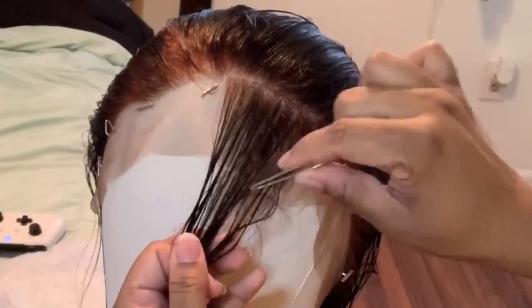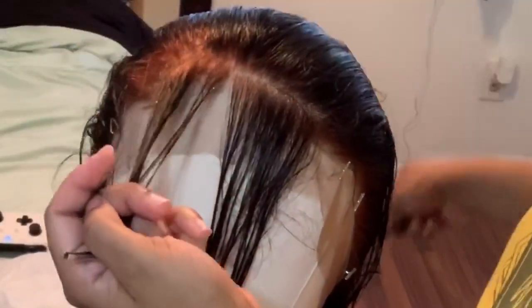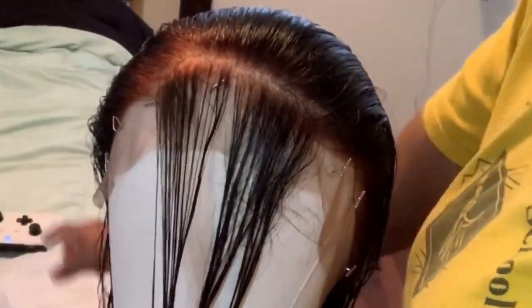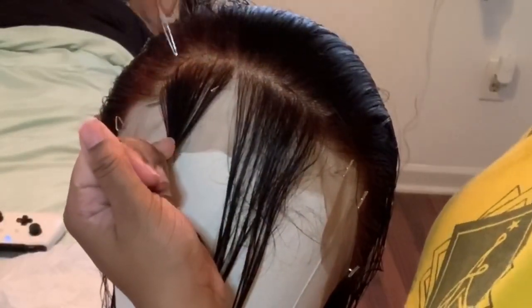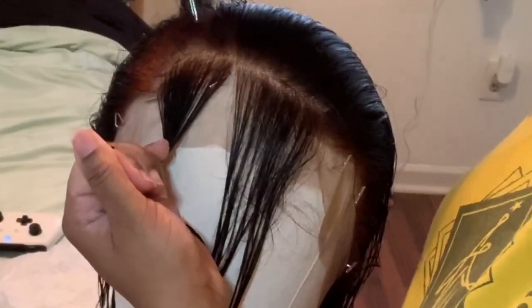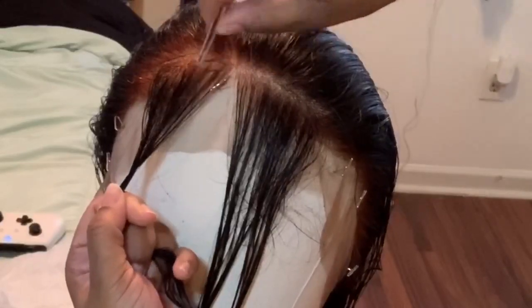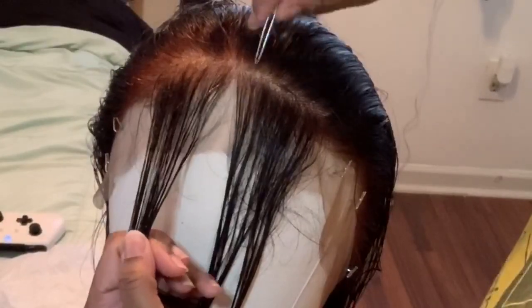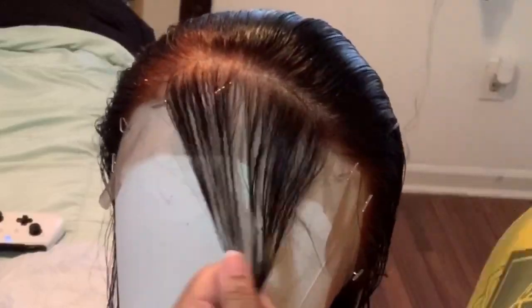For plucking the hairline, I part a small section in the front, then take my tweezers and pluck backwards. I make sure not to pluck always in the same area — I go all over — and then I pluck towards the front as well. The reason you don't want to pluck in the same area is because you can get plucking-happy and end up with a bald spot, which you definitely don't want.